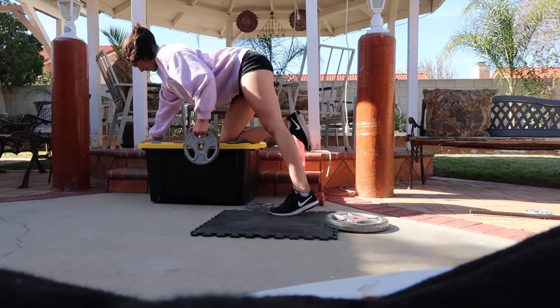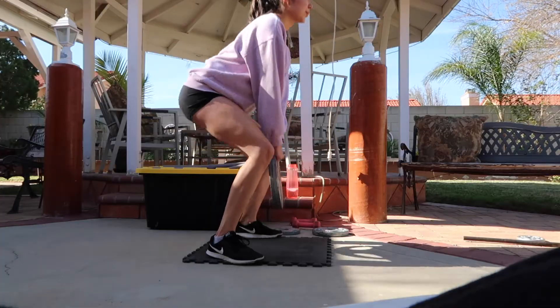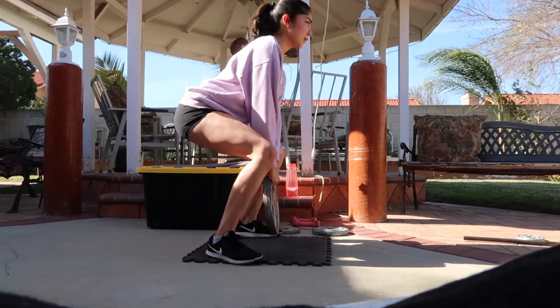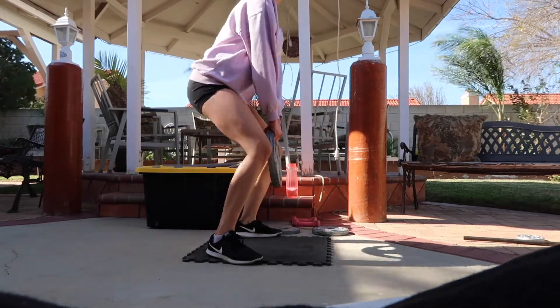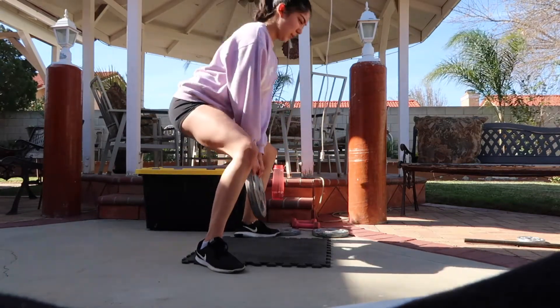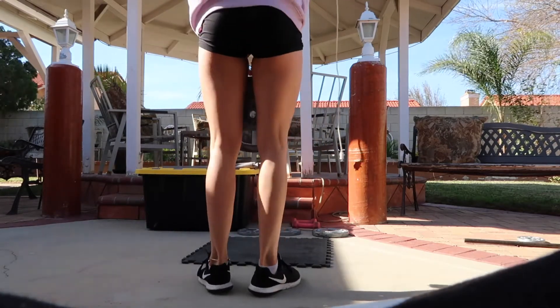Anyways, after that I finished my third set and moved on to goblet squats. I did 5 sets of 10 with the 25-pound plate. I finished off Friday by doing some calf raises — I did 3 sets of 20 with 25 pounds.